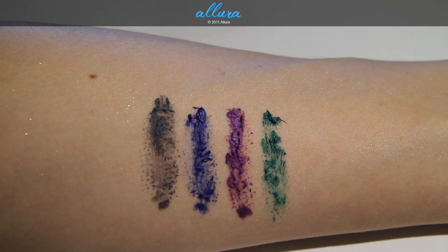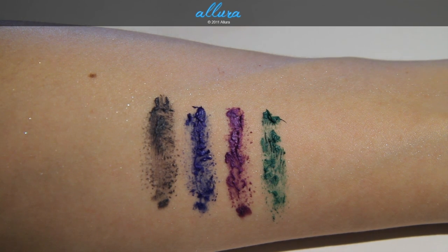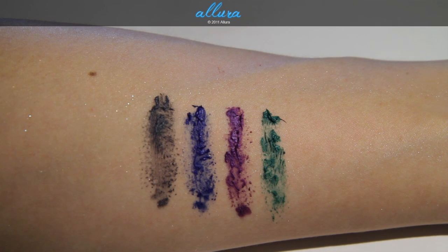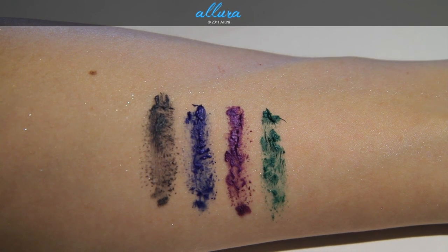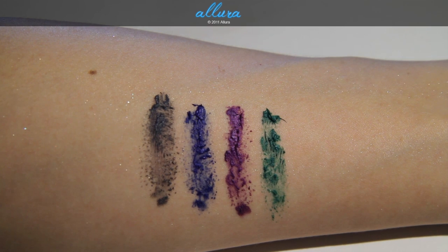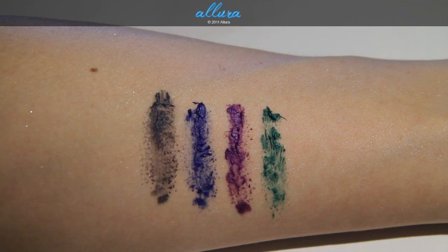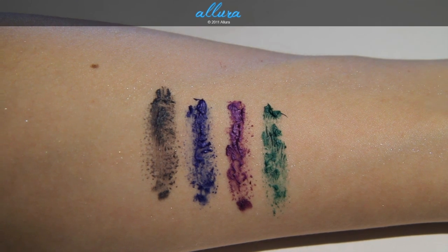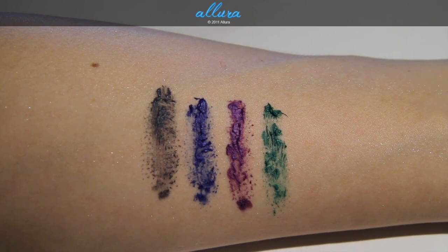What I can say, even without applying these to the lashes, is that the bristles are extremely tough and scratchy, so I'm a little nervous to get them near my eye area — but that's just an initial impression. You can read the review once posted to see how it actually applies and whether that's going to be a problem.